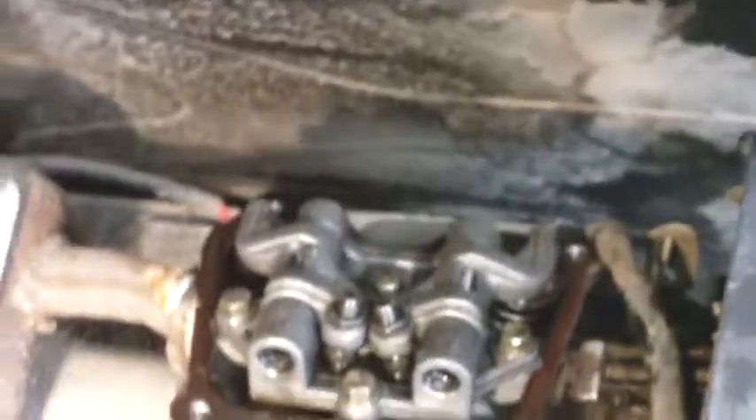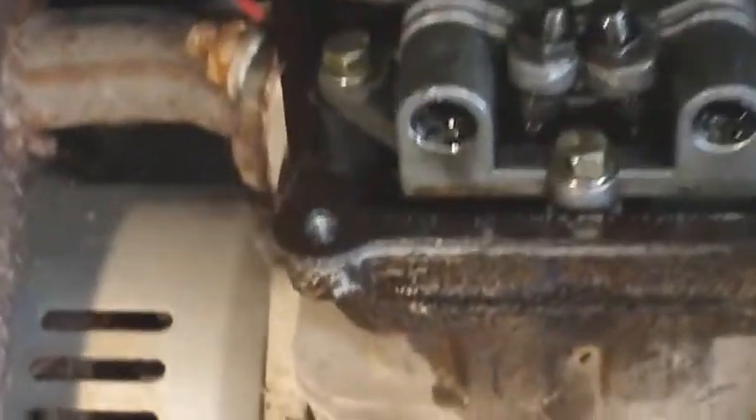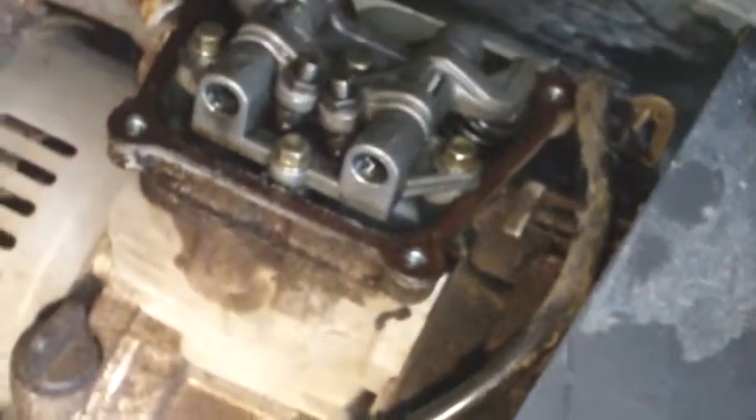That tells me that the crank and the cam are not connecting. I did drain the oil out of this prior to tipping it up on edge — right now we have it up on its side. I drained the oil so I didn't get a mess. No movement from the valve train, so the crank and cam are not connecting. We're gonna go inside this thing.